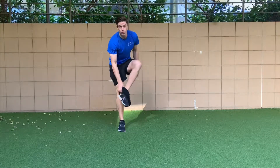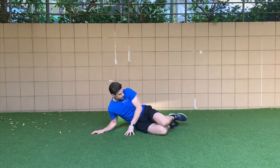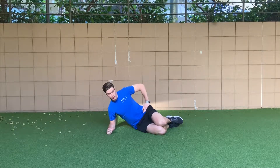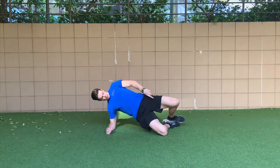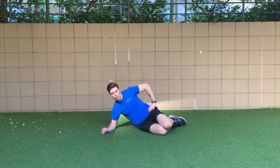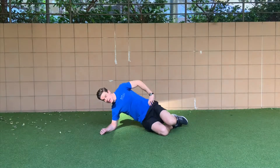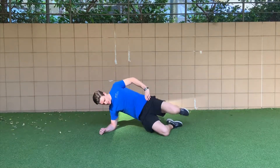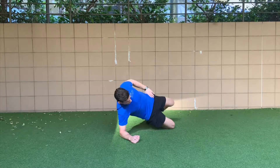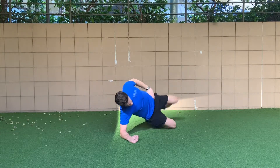Another option with any glute burnout is you can replace any part with a side-lying hip raise. Start with knees and heels together, hips back a little bit, elbow on your hip, elbow underneath your shoulder. Drive up and bring that top knee up while you drive your hips forward. This can be done for high reps — 10 to 30 reps each side. The other variation is to bring the whole leg up with feet separating. Drop those hips back, drive hips forward, big squeeze at the top, and drive the top knee or whole leg up.